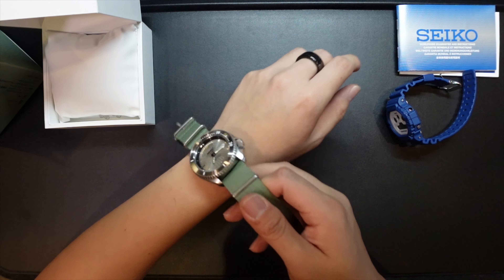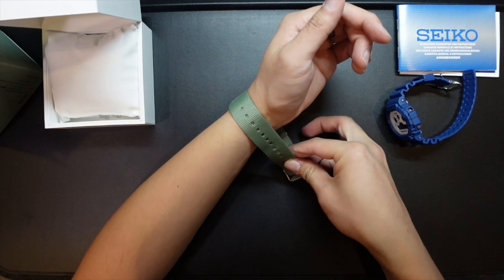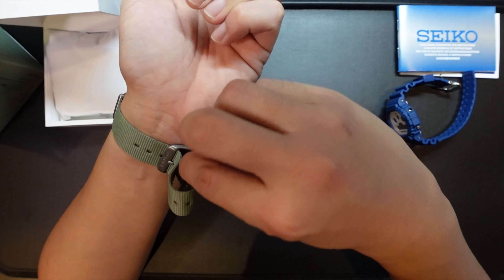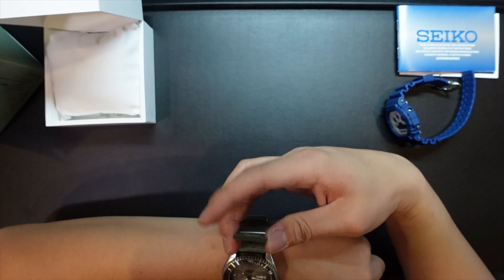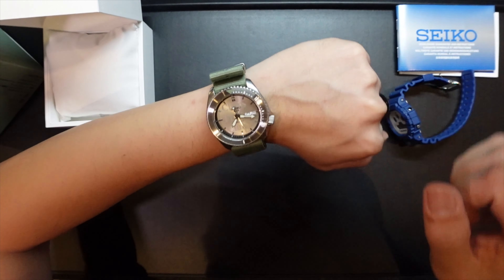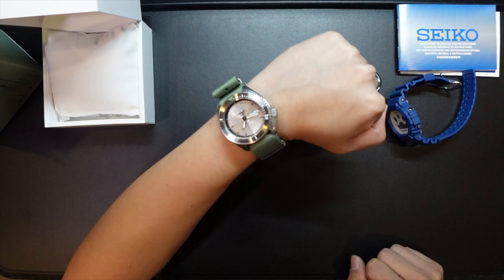So on my five and a half inch wrist — the Seiko 5 Sports collab with Chaos Fishing Club. Let's do it. And there we go — buckling it in, NATO strap style. Look at that. That's how it looks. Very nice, I love it.